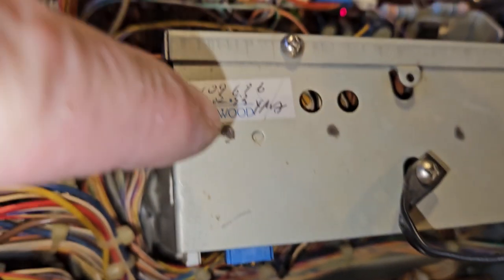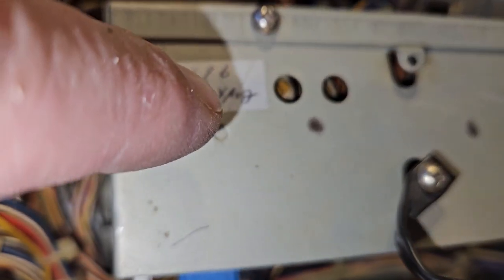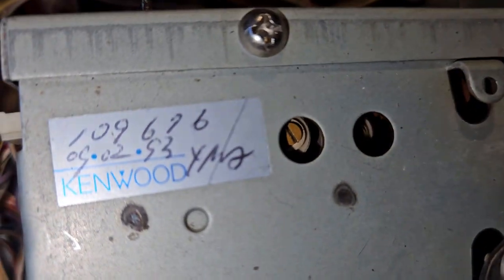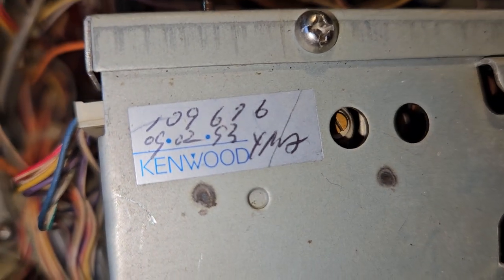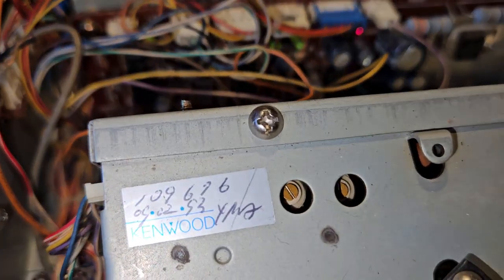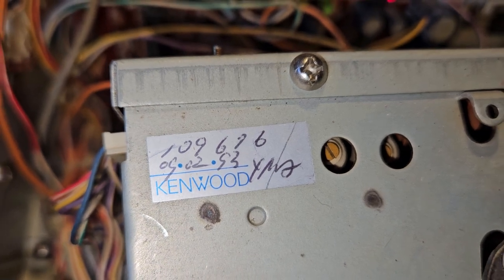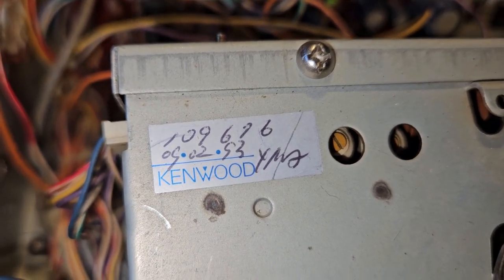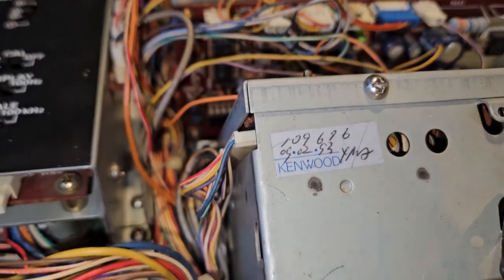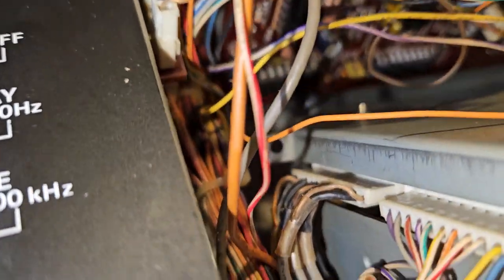I kind of think this label means this was serviced on 9-2-1993. There are some other numbers on the radio that say 88, but I think that's the ninth month, second day, 1993. This radio, I don't think, was in production then anyway — I'm pretty sure.